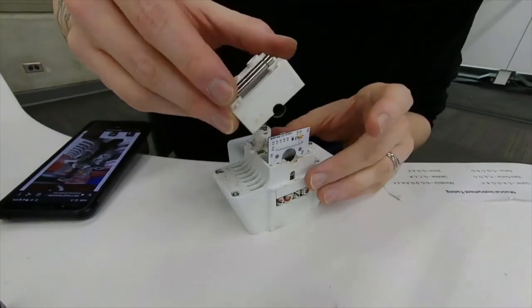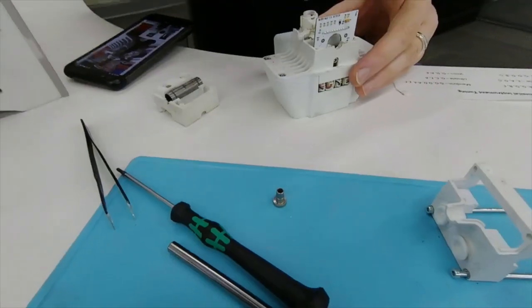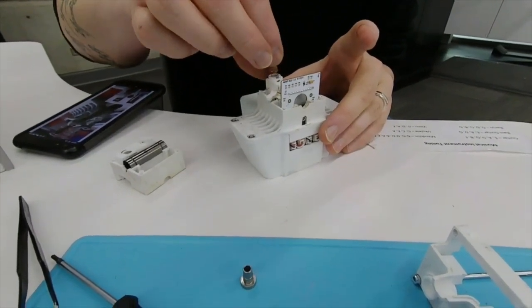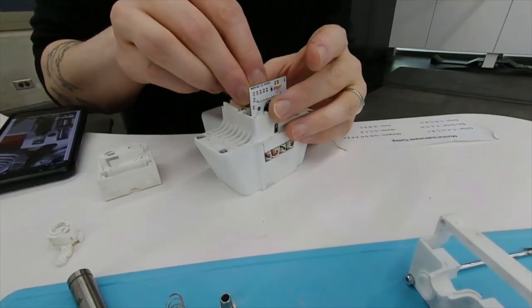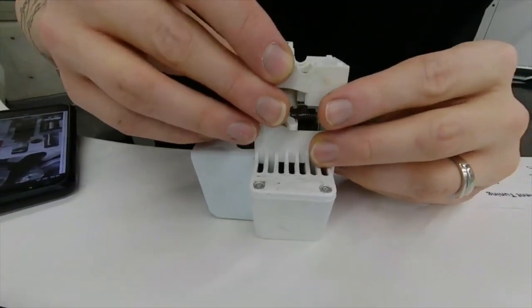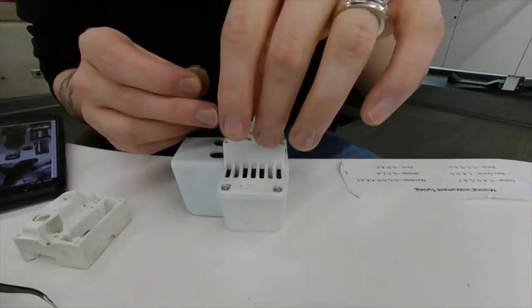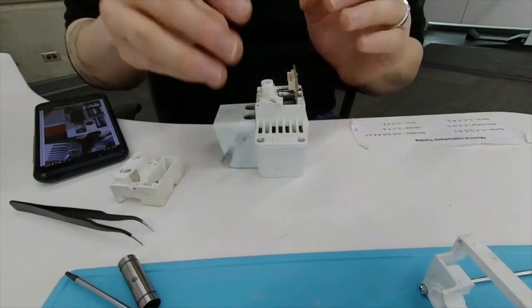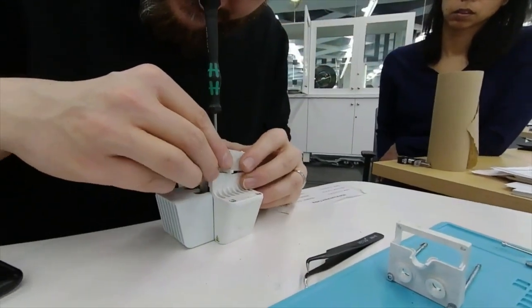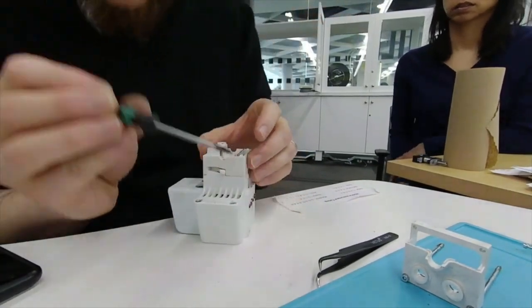We just put it back on. See, that's what happens when it's bent like that. Yes, there we go. Smart.